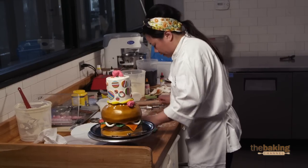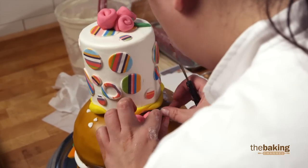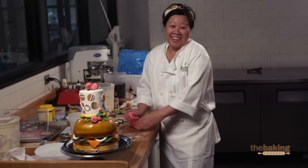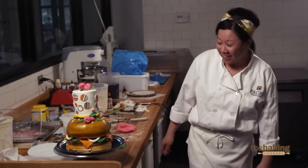It's like my table barfed fondant. It could be cleaner, but you know what — it's a hamburger and a cake in an hour. Give me a break. What else am I supposed to make? I think it's kind of cool.